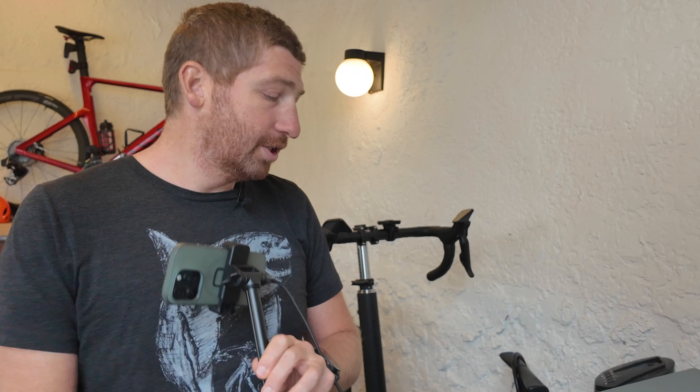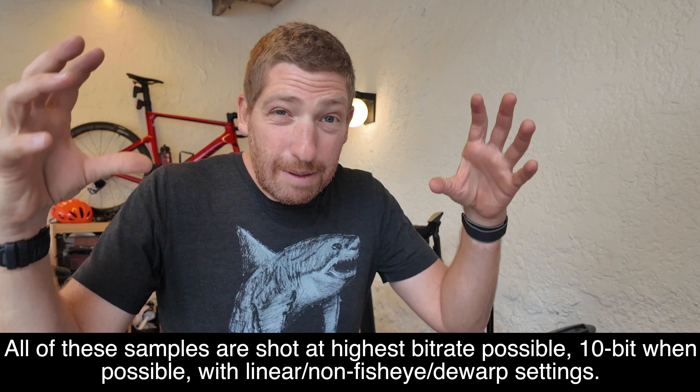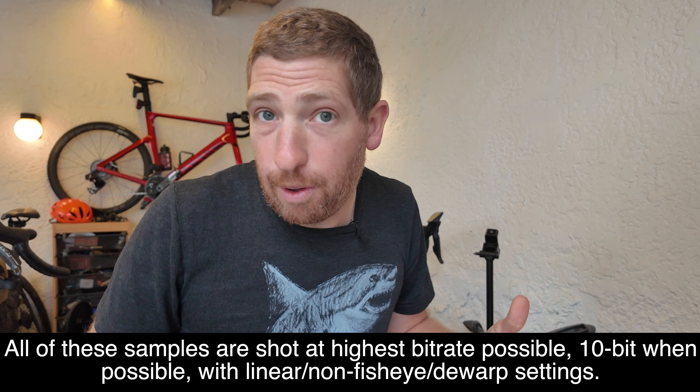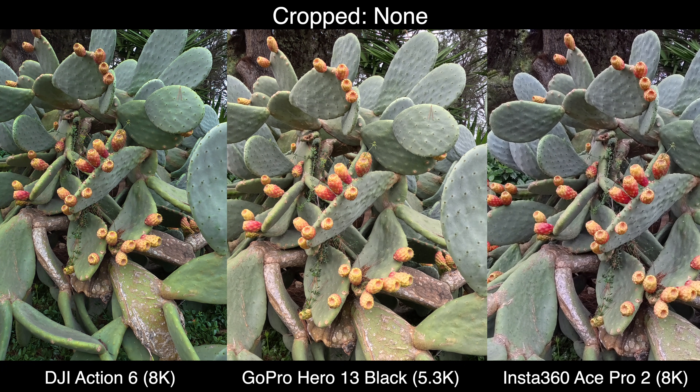The real question is about the actual quality of the footage. When Insta360 added their 8K mode, they themselves admitted it was largely a marketing exercise, not something you'd typically use in a sports scenario. With that in mind, I want to throw all these cameras at something so you can compare the image at different zoom levels, because that's ultimately the main reason you'd shoot in 8K - to be able to crop into it later in post-production. Starting with no cropping, the native image on all three cameras is relatively similar.